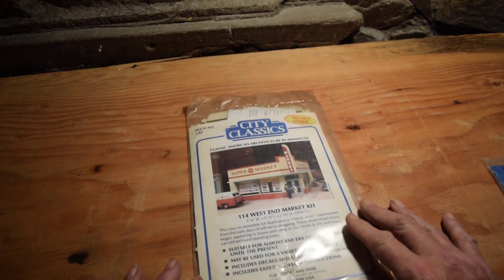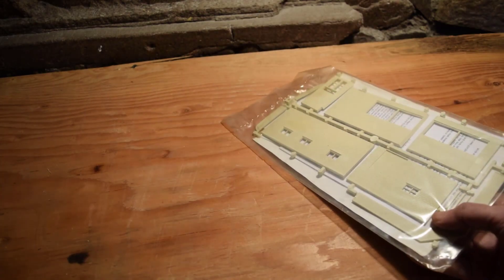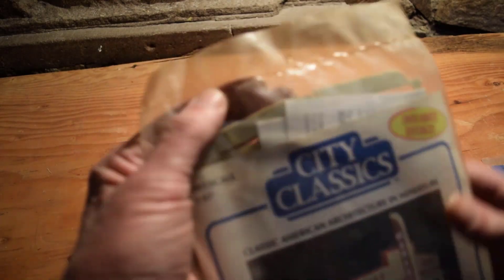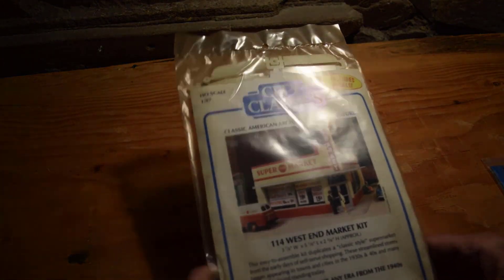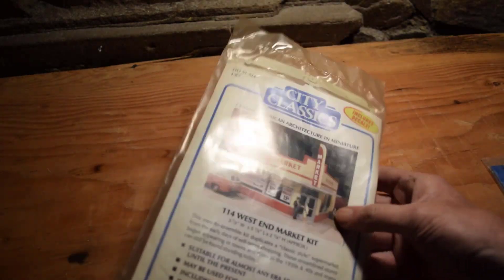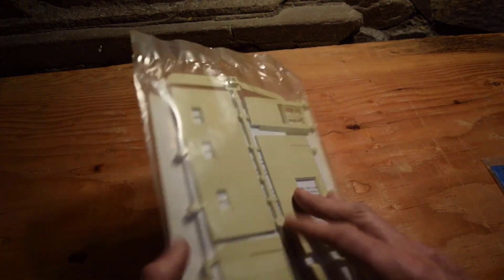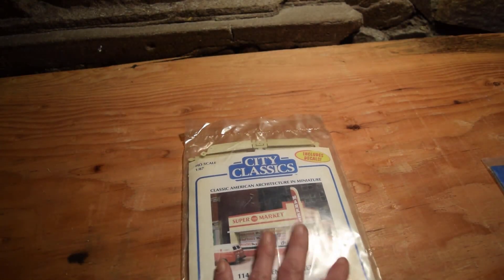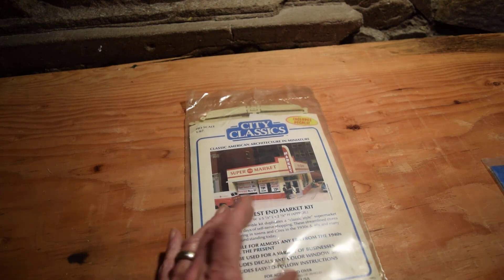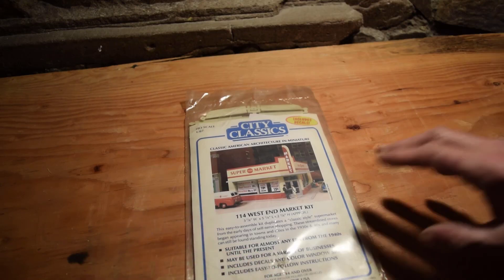We've got City Classics 114 West End Market. This seems to be really light for some reason — it hasn't been opened, but I don't see any glass in here. City Classics is pretty much a non-existent company now. I looked up on Walthers and they have maybe a dozen items from City Classics, and basically they're all signage of some sort.